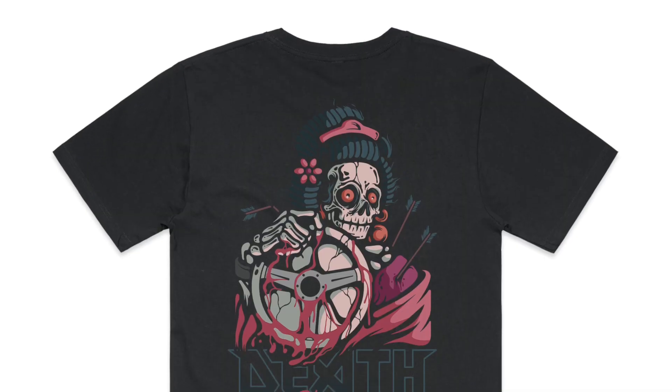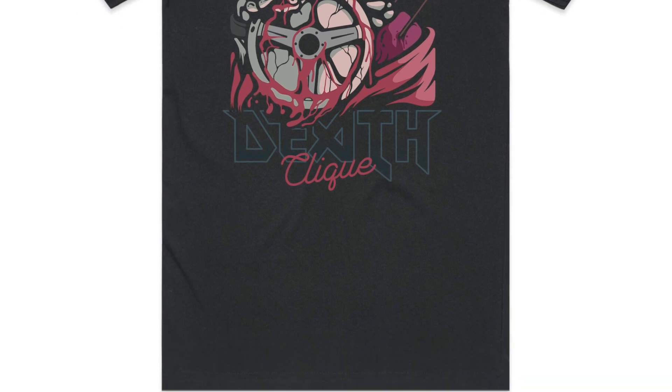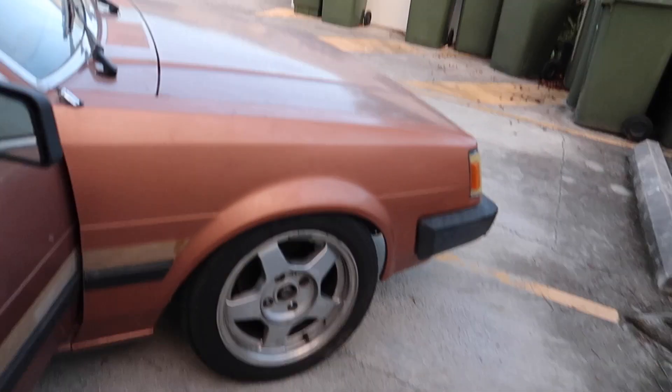We're currently sold out of those stickers but I should have more next week or the week after. Keep an eye on those. And then this shirt I'm wearing is also new - very cool update.